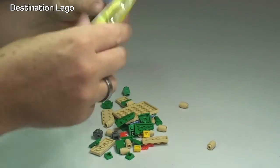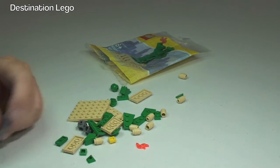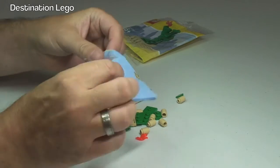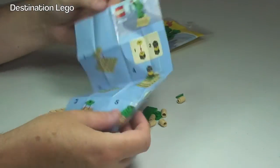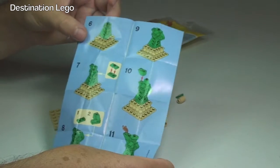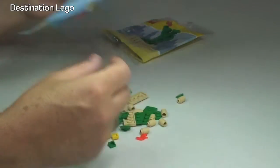Okay, so there we have the pieces. It's 39 pieces to build this, so not a huge polybag but a reasonable sized polybag. And the instructions — take a look at those. Small instruction sheet: there's the first side and the second side. No promotional information for any other set or anything on this particular set of instructions.